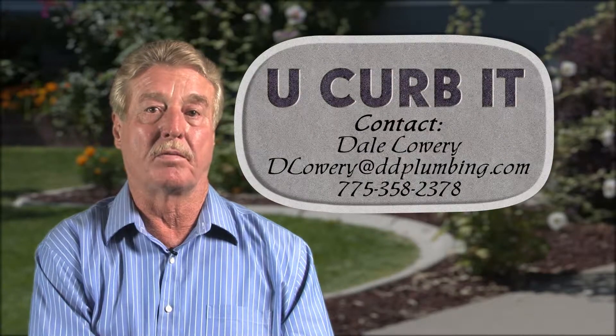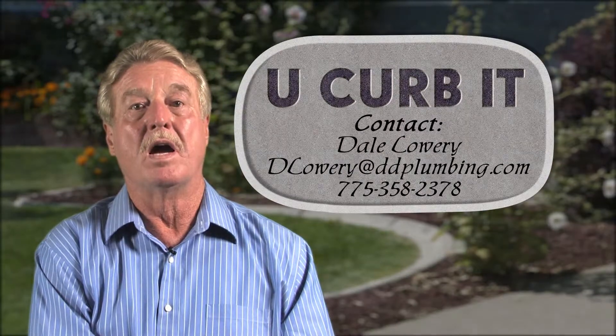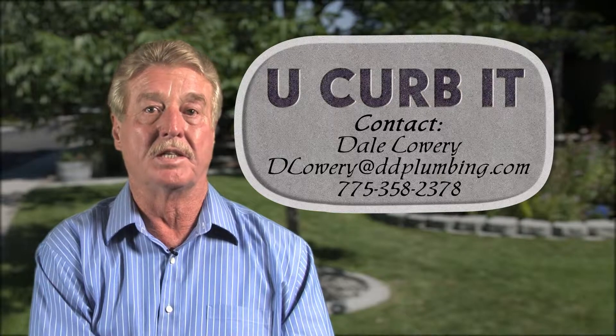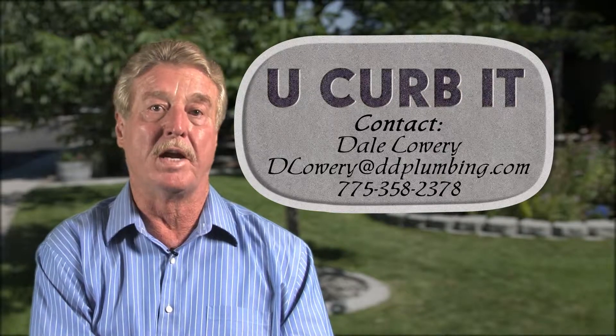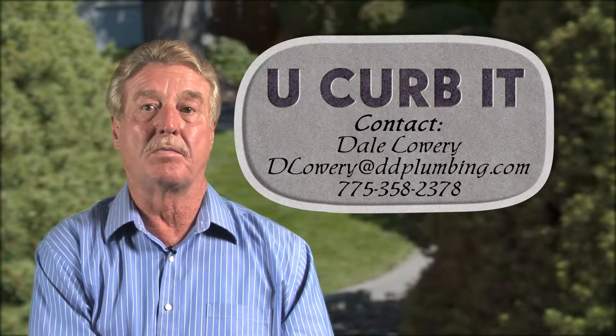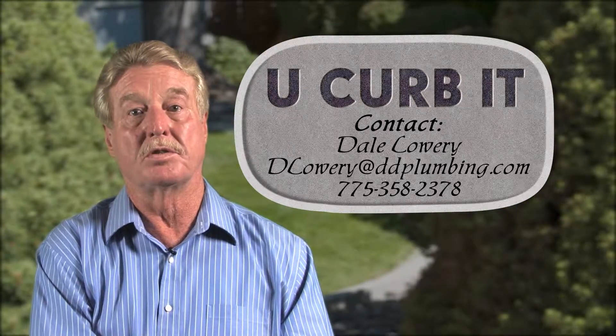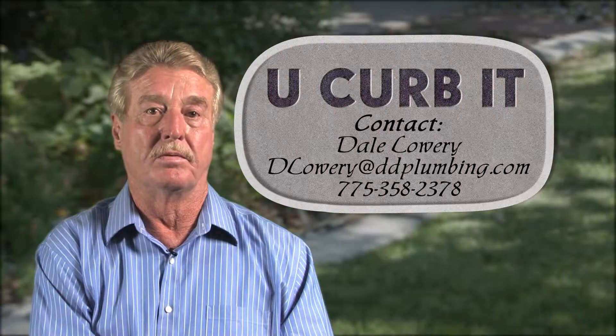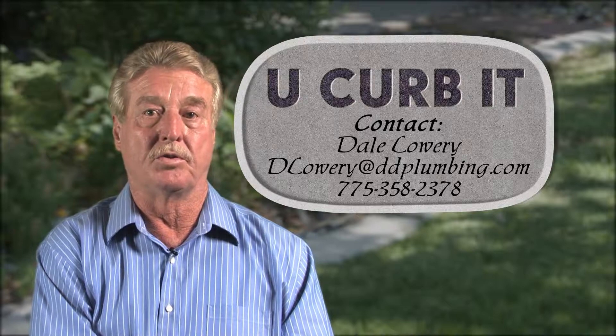If you're as excited about the potential of this product as I am, I welcome your call to discuss partnering opportunities. As I said earlier, I don't want to be the manufacturer and marketer of U-Curb-It. I'm open to your ideas, such as licensing my product and receiving a percentage on sales, or any other reasonable offer that might be placed on the table. Thank you for your time and enjoy the video.